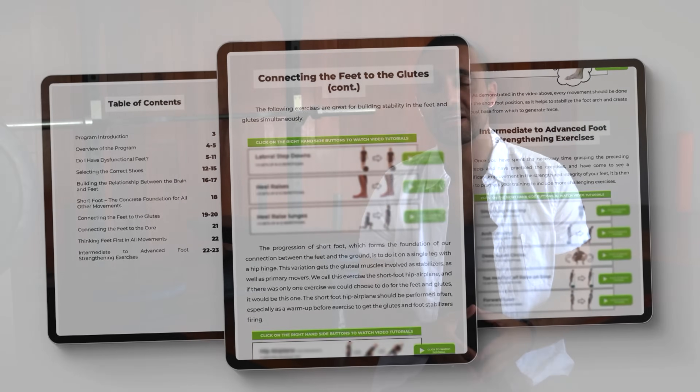In conclusion, acquired flat feet or fallen arches is a widespread issue that can be fixed with the right exercises and techniques. While this video covered only some of the issues relating to flat feet, more content around this topic will be created in the future.